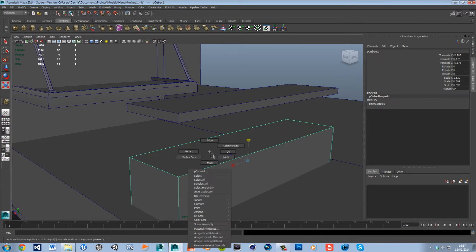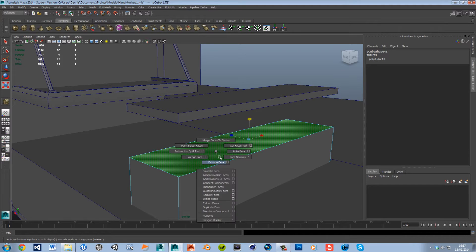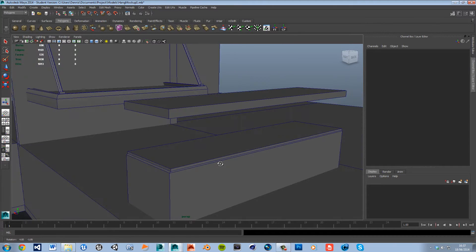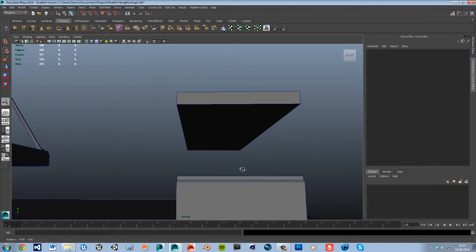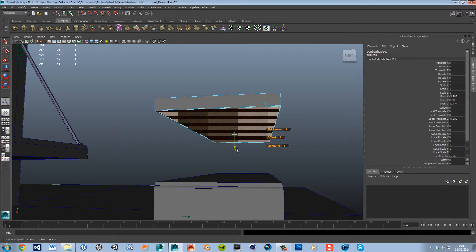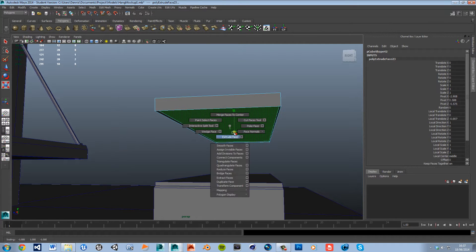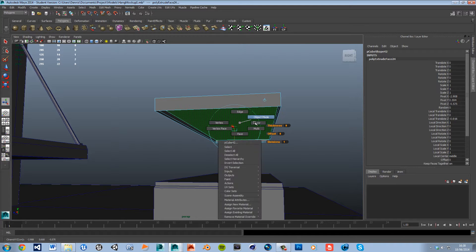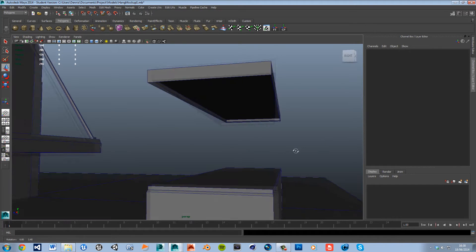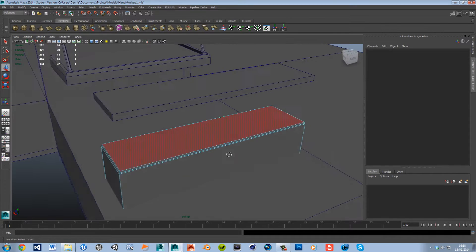I'm going to select the inner face and extrude, move it up a little bit, move it in, then extrude again and move it up. That's going to be the ledge that the lid will sit into. We do the same on the bottom face, going the other way. You can see the lid will fit on there nicely, right inside that little ledge — attention to detail.